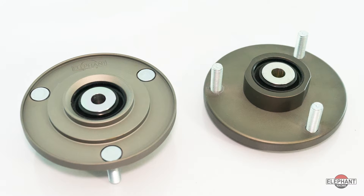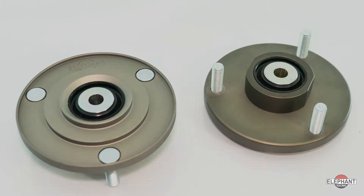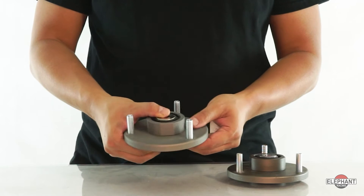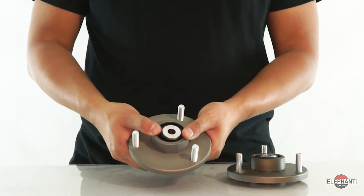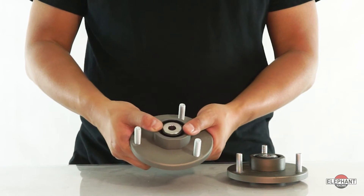Are you looking to upgrade your rear factory shock mounts on your Porsche 996 or 997? Elephant Racing's rear shock mounts are the answer to replacing your worn out factory rubber mounts. Our rear shock mounts use high-strength hardened steel spherical bearings and are a direct replacement for the factory mounts. The Teflon-lined spherical bearings in our kit are maintenance free and require no supplemental lubrication.